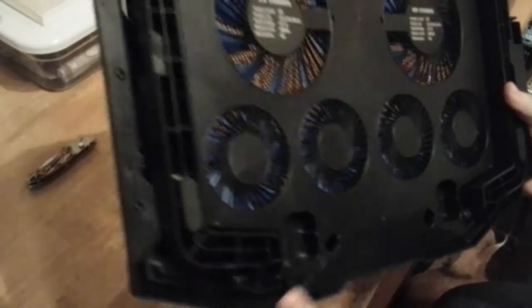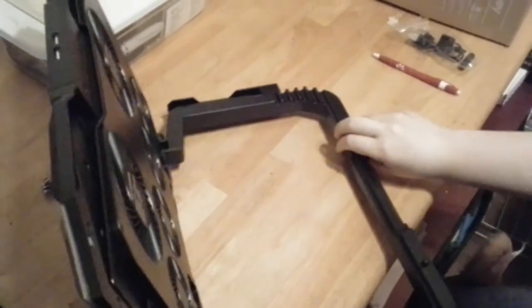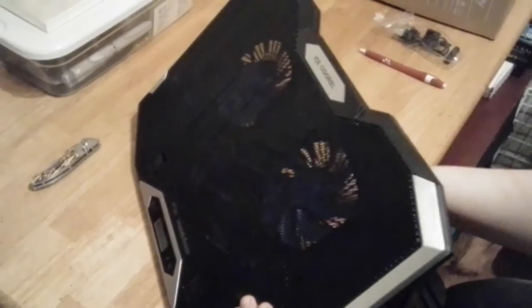Let's flip it over to see what it looks like on the back. I guess this is where you adjust the angle.